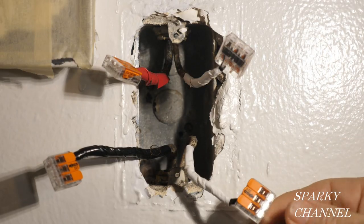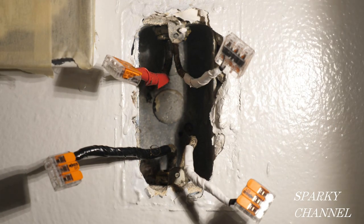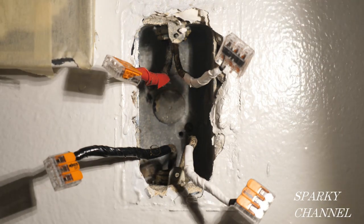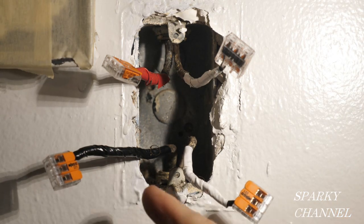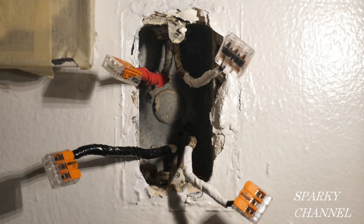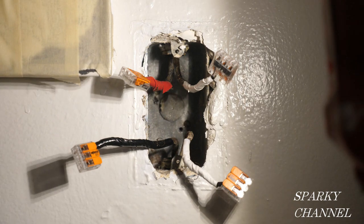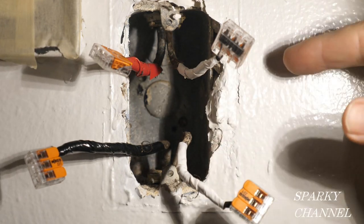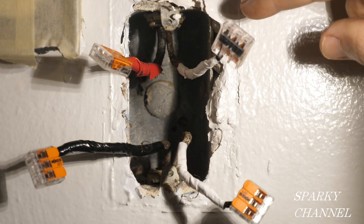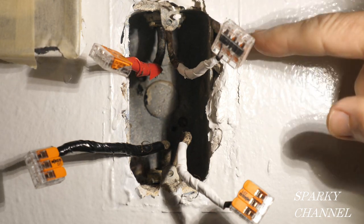We don't know where these load wires are going. I turned off the circuit and reduced it to four possibilities. Then I used my Ideal SureTest circuit analyzer and it gave me a good guess as to which receptacle this load cable goes to — and believe it or not, it's in the kitchen. So now I'm going to show you how to do a test to find out for sure where this load cable goes, and that will tell you which downstream receptacle this new GFCI is going to control.